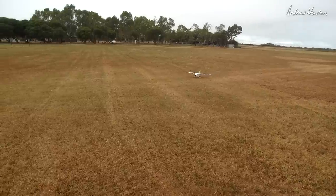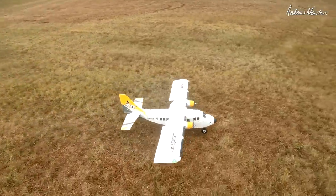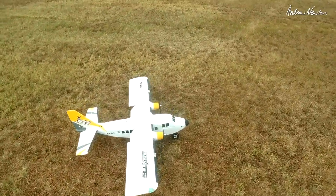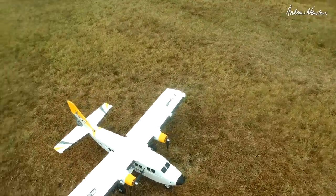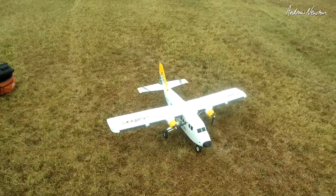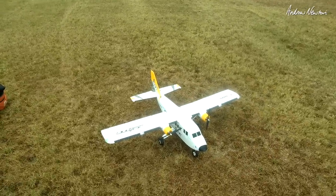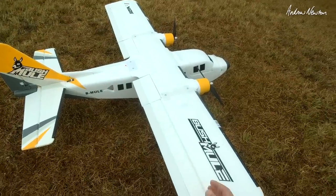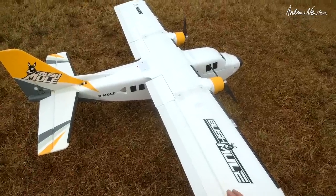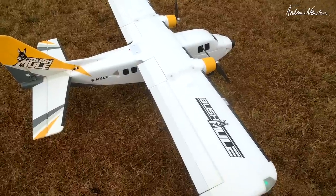Nice landing. Very cool. I like it. The props are fine — 10x6, HQ props I think. Plenty of power, nice and smooth. Because the ailerons are increased in size, I moved the push rod in two holes on the servo. Still on 100% throws, but that's just perfect now.